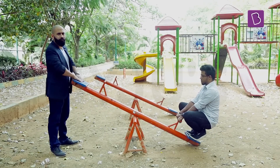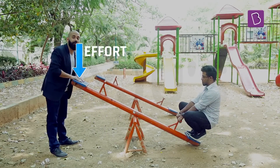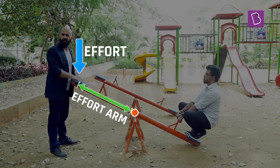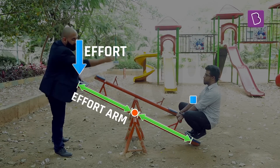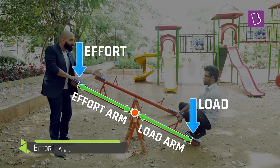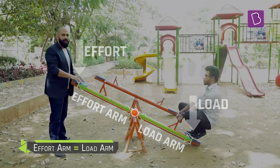When I try to lift him by pushing down here, I'm applying my effort over here, so this is the effort point. The distance from here to the fulcrum is the effort arm, and the distance between the fulcrum and the load — which is him — is the load arm. As you can see, the effort arm and the load arm are almost the same.